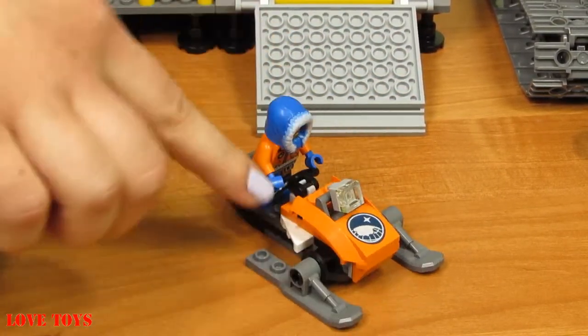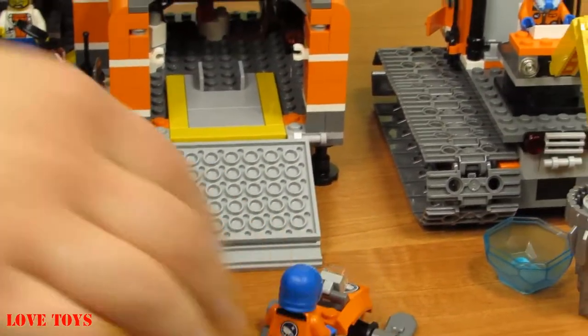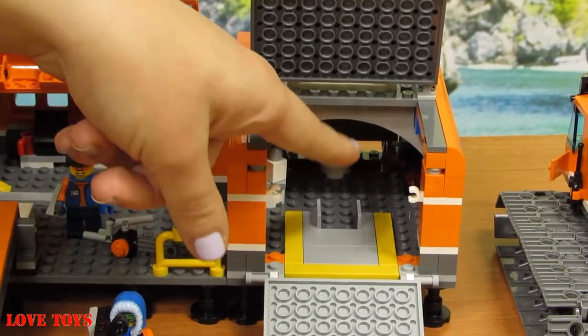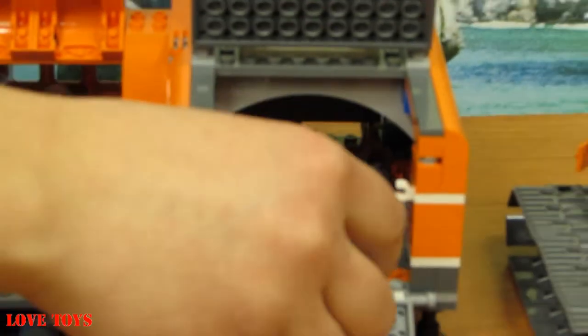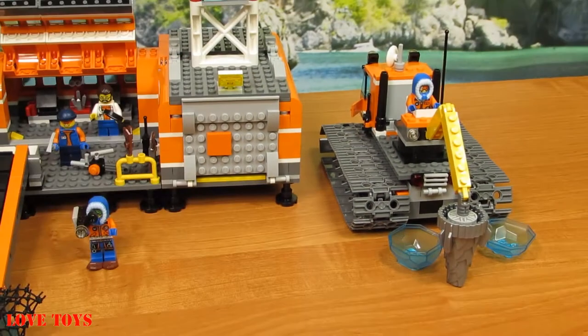Here we've got another Arctic Explorer — they can also work a lot. Let's see what more we've got inside. There's a lot of space for our scooter, some red lights, and a place to hide a lot of stuff. Let's take him back on the base — we can also close it. Now he's gonna be very safe.